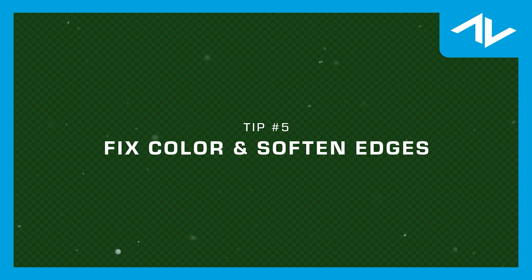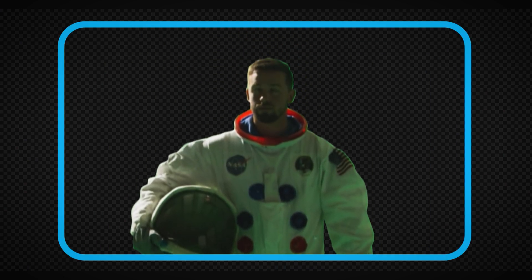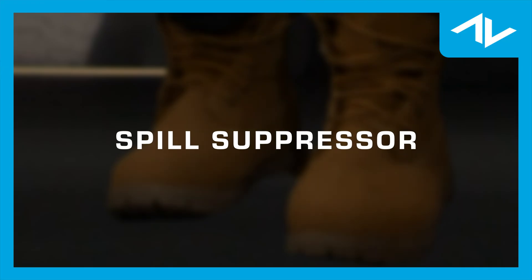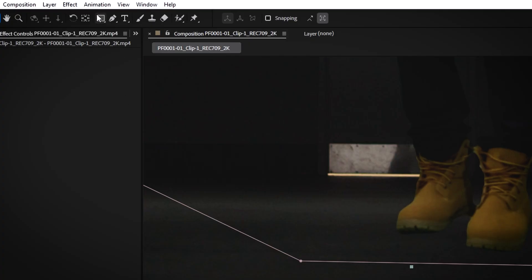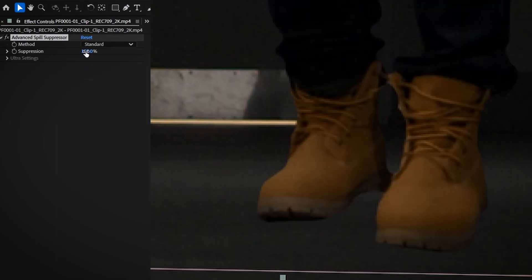Fix color spill and soften edges. Color spill occurs when some of the green or blue from the background reflects onto your subject, usually around the edges of hair or clothing. Spill Suppressor: after you've applied the Key Light effect, use the spill suppressor to remove any color spill around the subject. Go to Effect, Keying, Spill Suppressor. The amount control adjusts how much of the spill is removed — start with a low value and gradually increase it until the edges of your subject look natural. Once the key is complete and the color spill is removed, you may notice hard edges around your subject, especially where the green screen or blue screen has been keyed out.